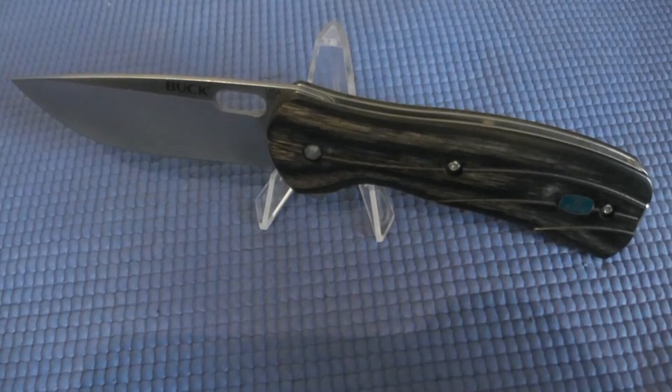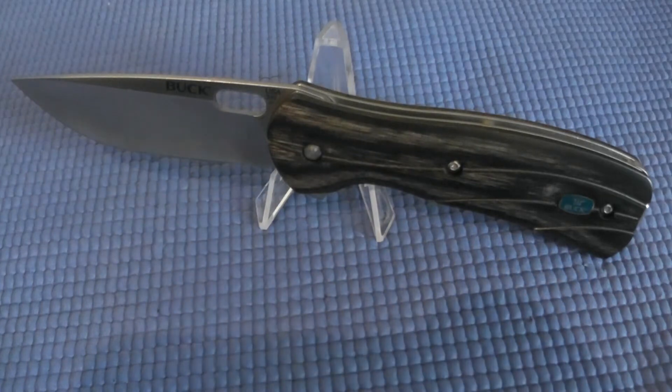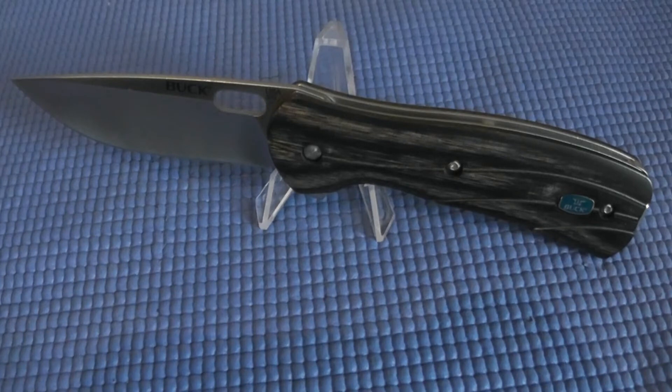Next up is the Buck Vantage — I think the model number is 346 — and its blade is three and a quarter inches, composed of 13C26 Sandvik steel. Closed it's four and three-eighths inches long and weighs four ounces. The handle is charcoal diamond wood.